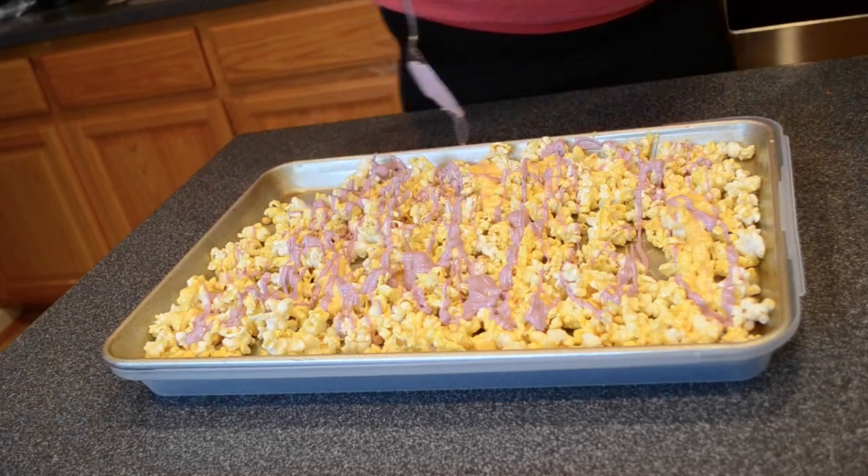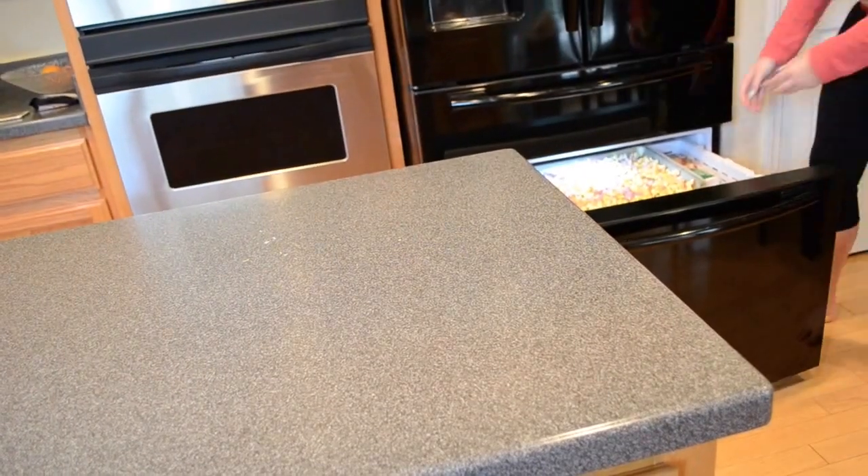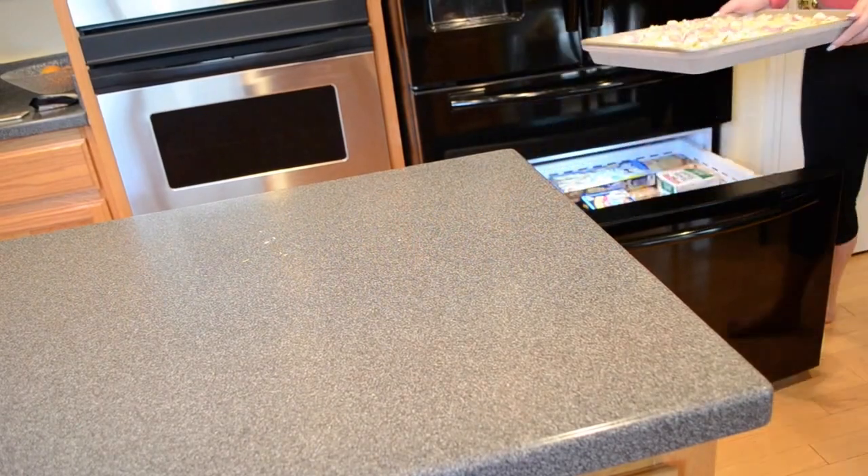Then put the popcorn in the freezer to harden. After a few minutes, the white chocolate will be hardened and you'll be ready to enjoy your Tangled popcorn!